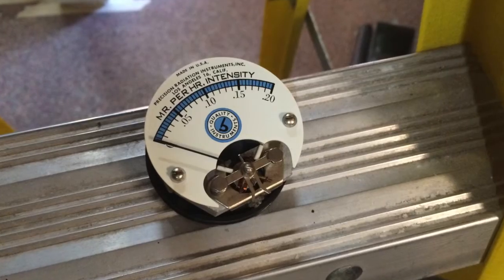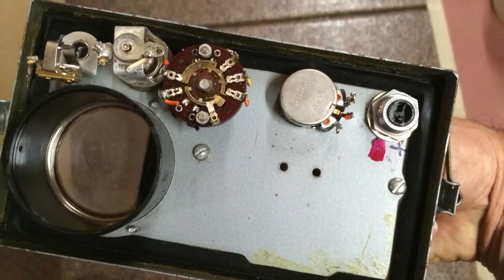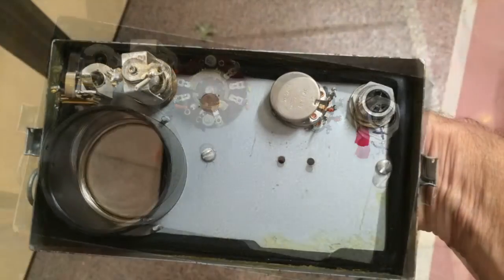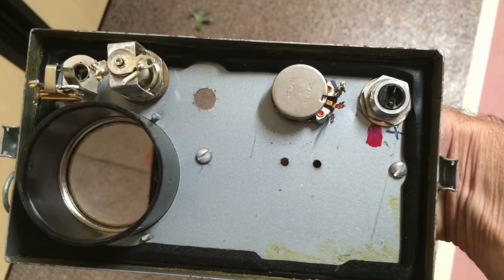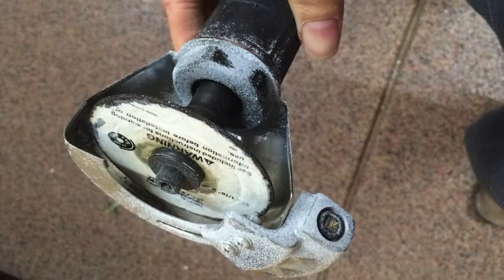So I wanted to modify it a little bit — I wanted to put some lighting in the gauge, so I pulled that out. As you can see, I pulled out a lot of the innards because I wanted to add some lighting and then a little speaker with just a loop of maybe the Geiger counter sound in the background.